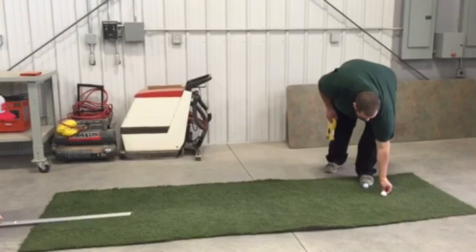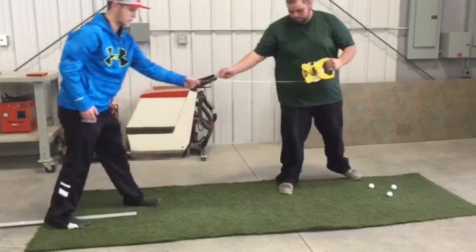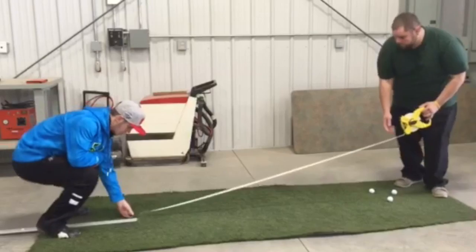Measure the two distances — one for each series of ball rolls — and calculate the average. This is the speed of your green.